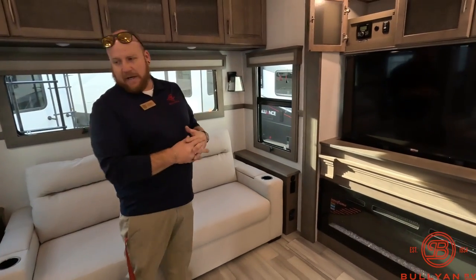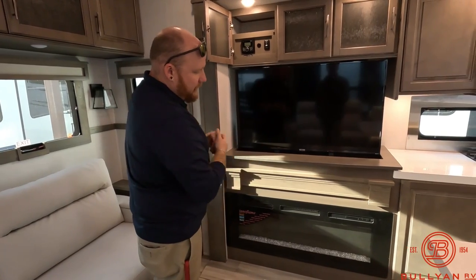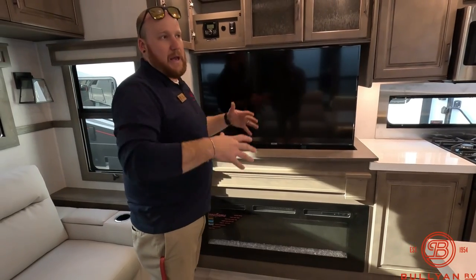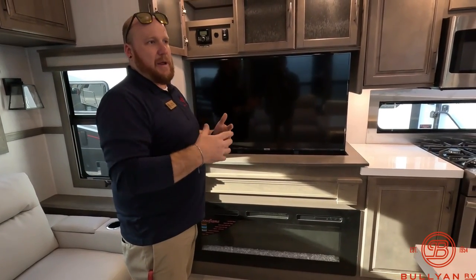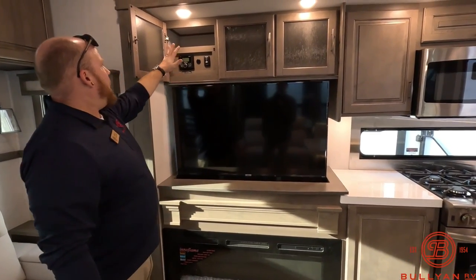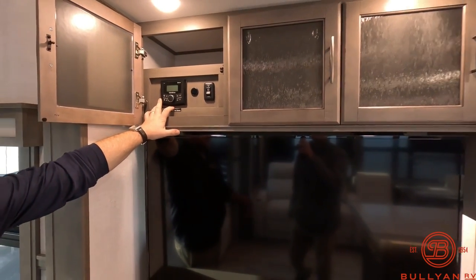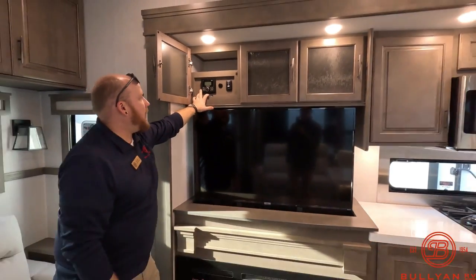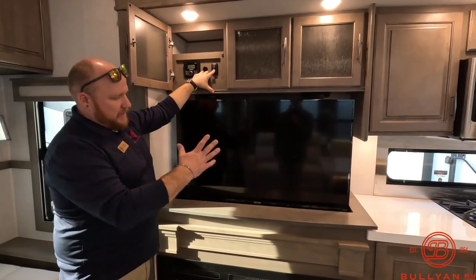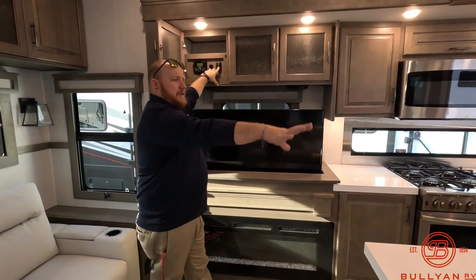In the entertainment center right across from the theater seats, you've got a TV on a power mechanism right above the fireplace. That fireplace puts out about 5,000 BTUs of heat — on a chilly morning, plug in, turn on the fireplace, have a nice cup of coffee. The Rockford Fosgate Bluetooth system runs your indoor and outdoor speakers with different zones, and there are plug-ins for charging as well.